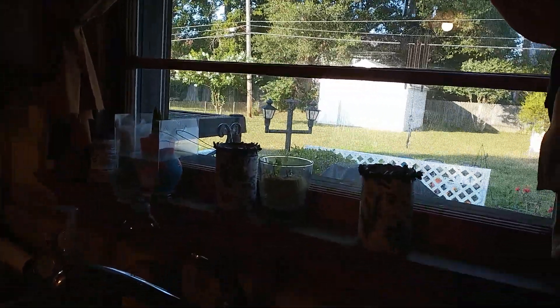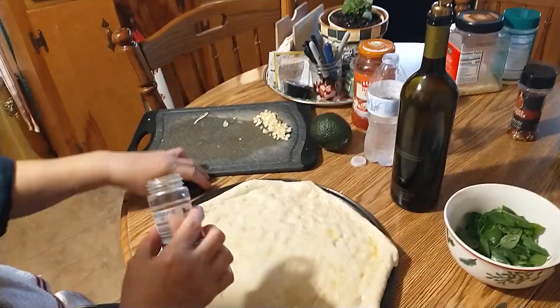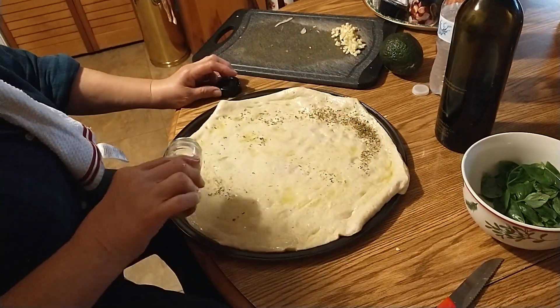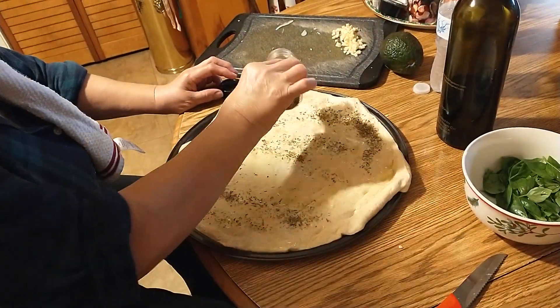What I did was, I put a little bit of oil on top — extra virgin olive oil. Now I'm just going to get some oregano and just sprinkle this on top. A little too much there, but that's okay — a little oregano never hurt anybody.